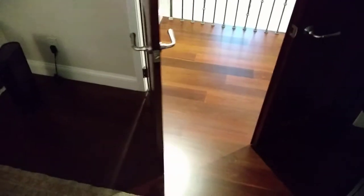Guys, this is just a quick one. I'm at work and a customer has doors that weren't hung level — they open themselves. So here's a trick you can do.